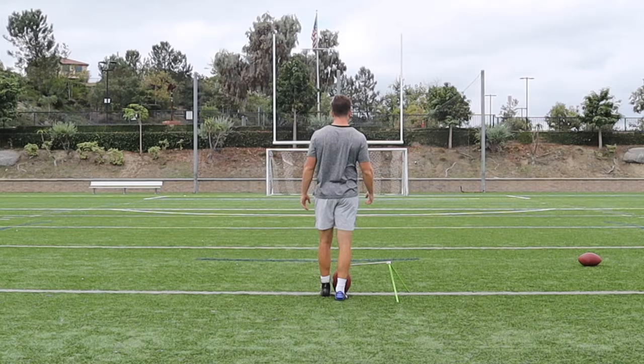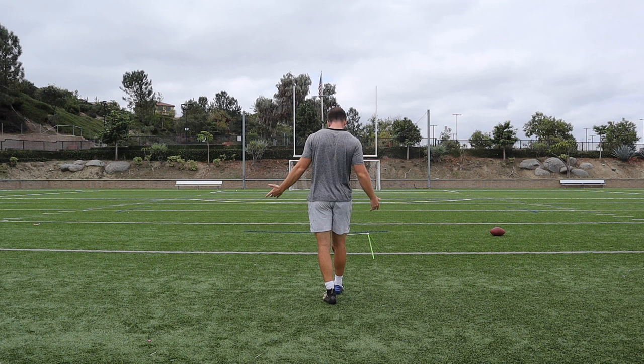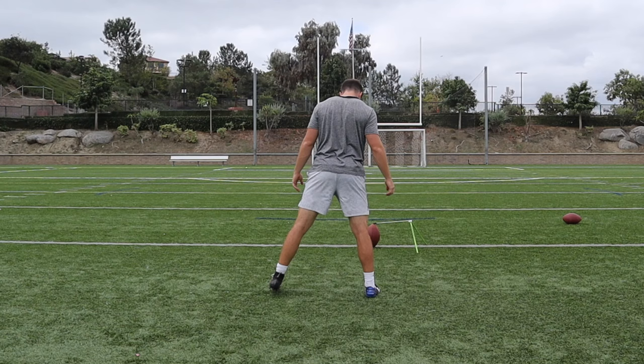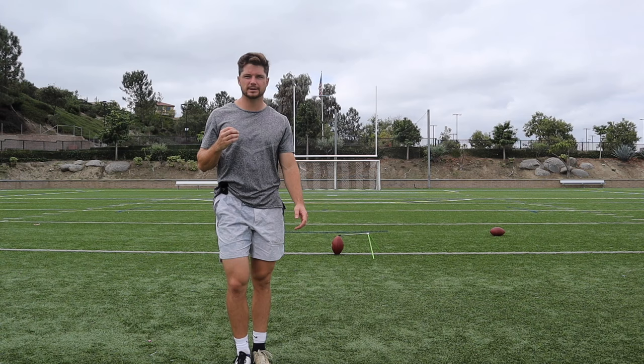Get up here, take your time, take a deep breath, take your steps back. Make sure you're aligned and aiming where you want through our target line. So I'm aiming where I want, and now we've got to make sure we take steps perpendicular — 90 degrees. Now we're in the right spot, we're the correct distance away from the ball, our body knows what to do, all we have to do is go kick it.